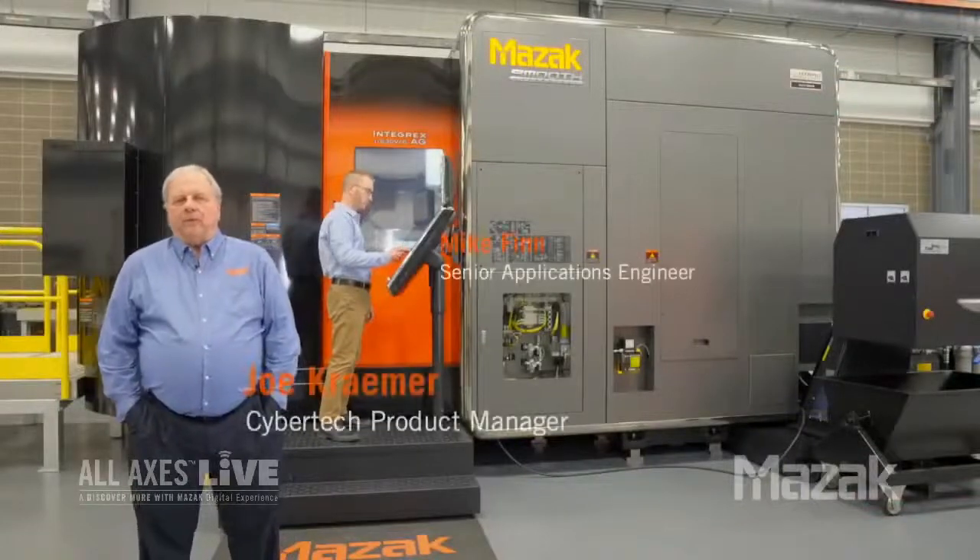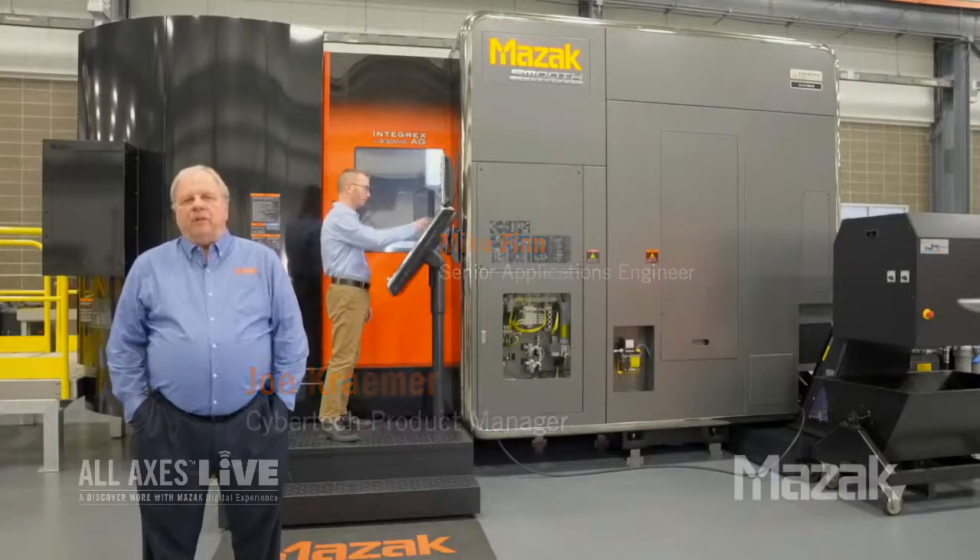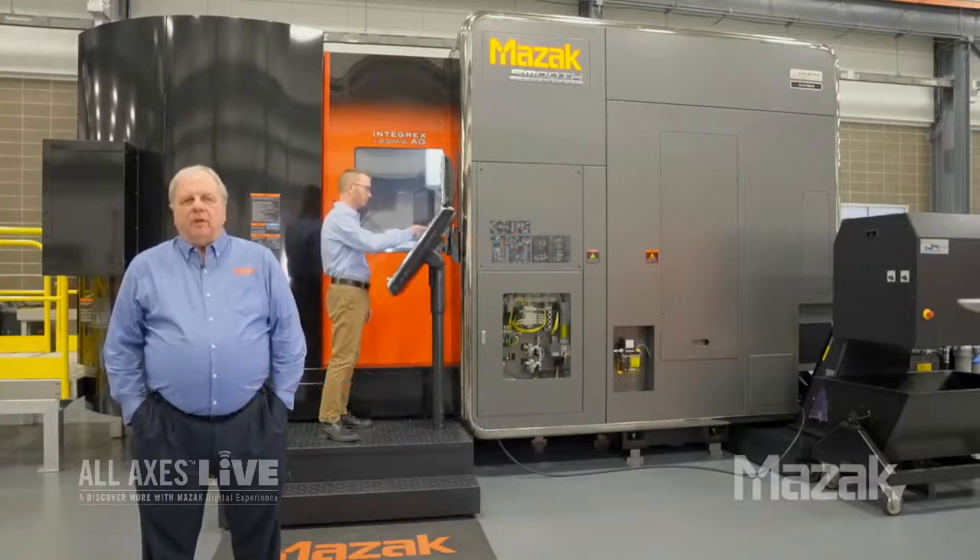My name is Joe Kramer. I'm the CyberTech product manager here at Mazak. I've been in the machine tool industry for 47 years, the last 33 of which I've spent here at Mazak.